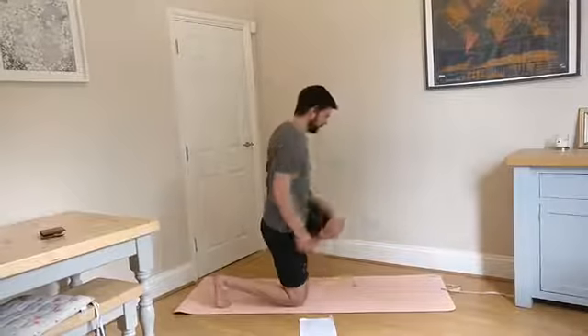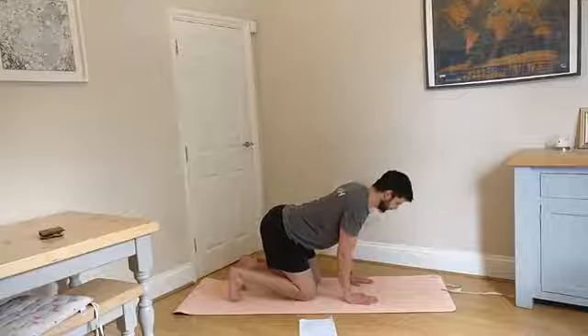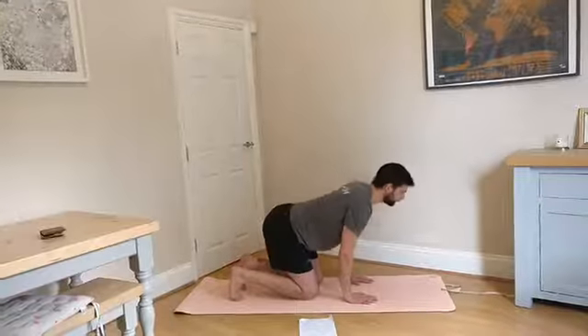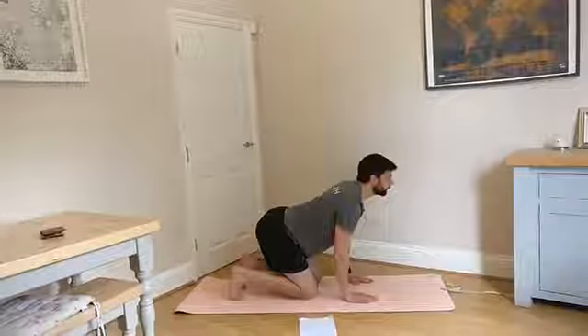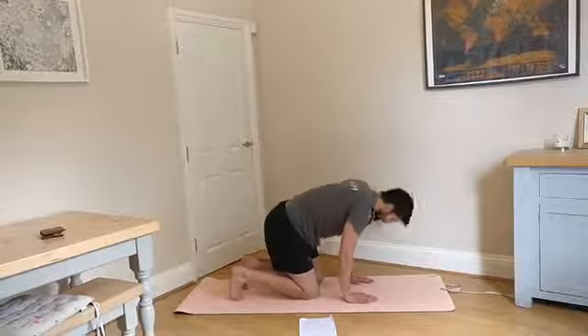Now we're going to go down onto our mats, hands and knees, and we do a cat camel. So stretching gently one way, and then rounding over. Just really try and focus on the upper back and loosen it off. Take your time.